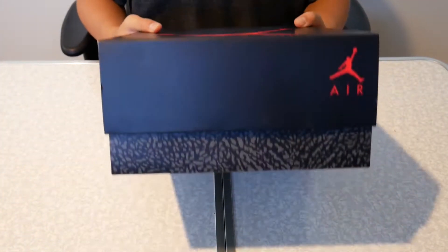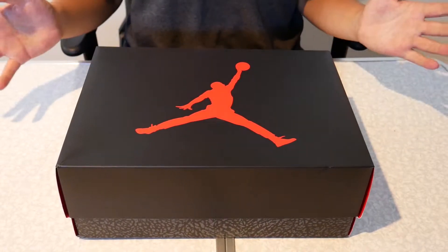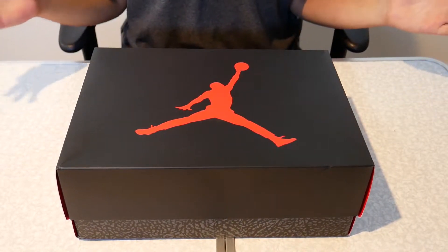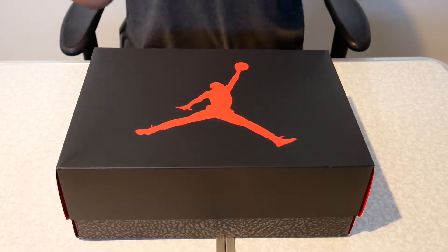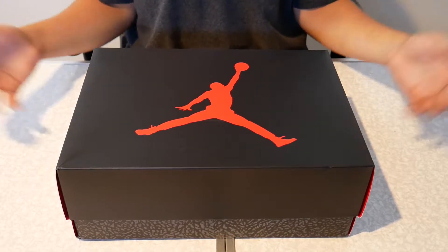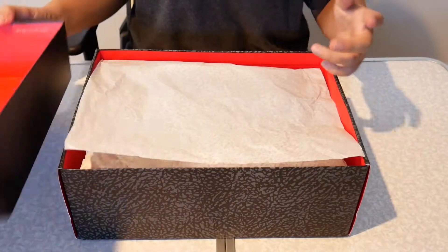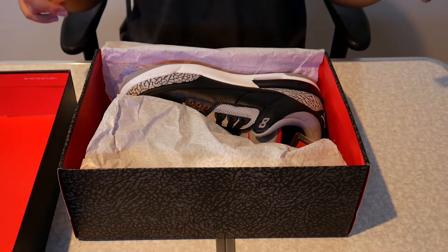Every Foot Locker store received them in Australia, which was surprising, but at the end of the day Jordan did say it's not for the hype, so that means everyone had a chance to get them. Even though they were released at every store, there was still a lot of anticipation for them, meaning there were lines at a few stores in my state.